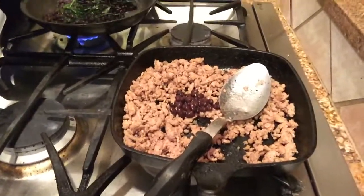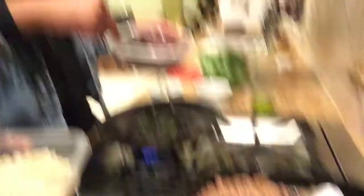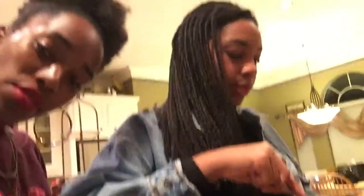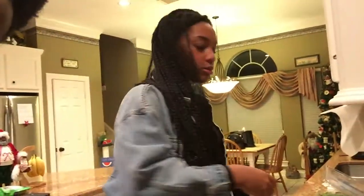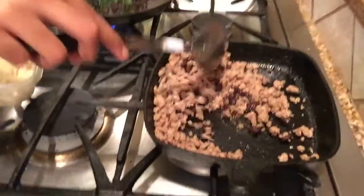Now we're adding beans to the turkey. This is a very protein-packed meal because beans and ground turkey are awesome sources of protein — good for bulking up a little bit.